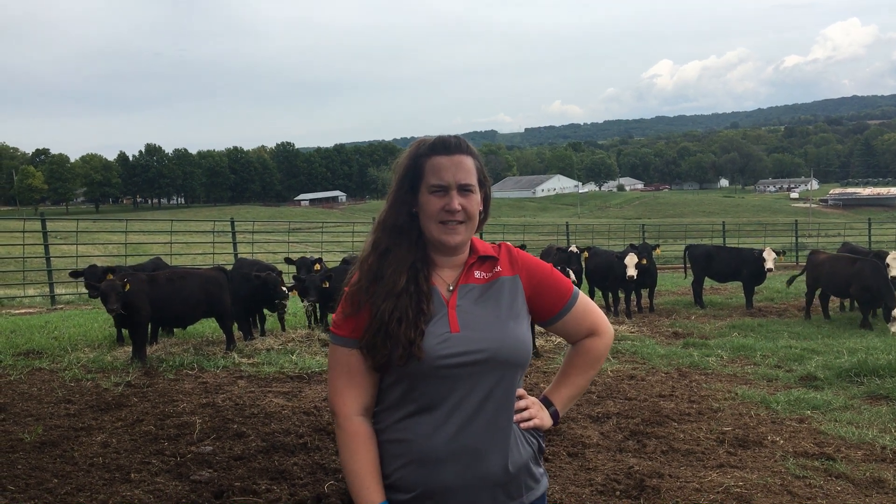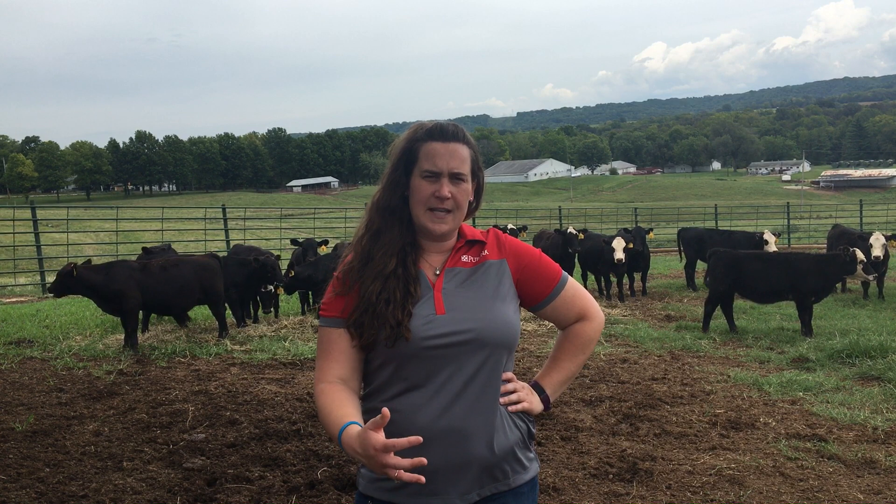Hi, my name is Elizabeth Backus and I'm a cattle nutritionist with Purina Animal Nutrition. Today we're going to talk about five tips you can incorporate into your weaning program the next time you wean calves.